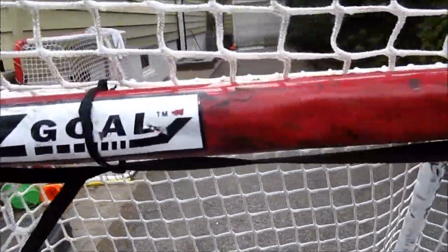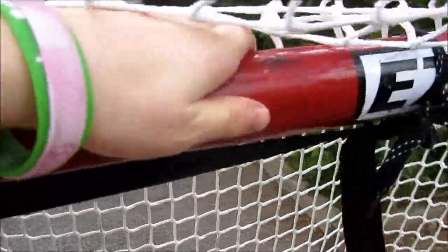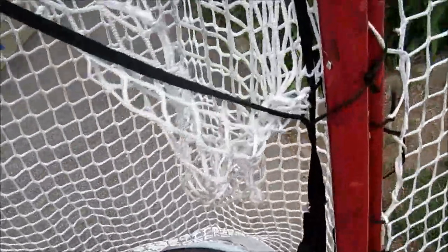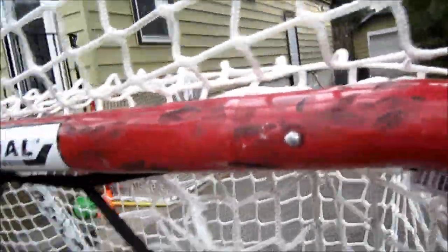There's been one major problem I've had with the post, and that is denting, which I think some other people had a problem with — but it's nothing major. Only the crossbar, the front crossbar's got a lot. There's one pretty big dent right here, another one right here, and there's just a big line right here. There's a couple on the post too, but it's not going to diminish the value of the net. I really like this net despite that.